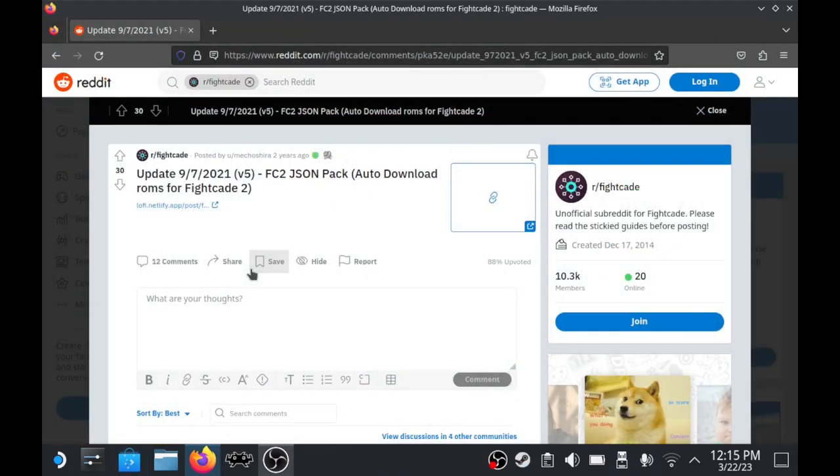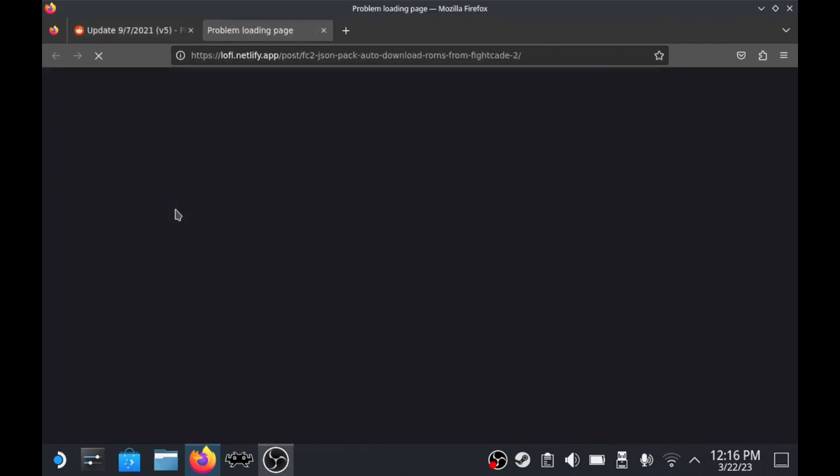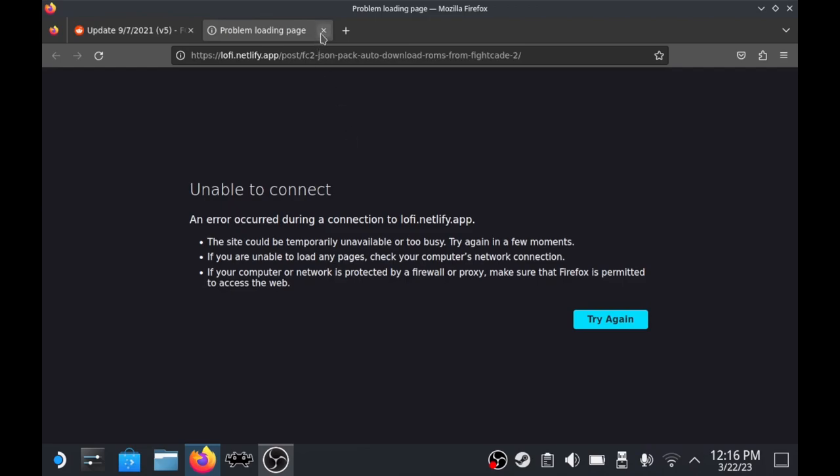Next, head over to the Reddit link in the description. There's a link within that post that gives you access to JSON files that will grab the games for you automatically. I had some issues — I'm in the UK, my ISP is Virgin Media and they block this site, so I had to use a VPN. Alternatively, I downloaded it on my mobile phone and sent the file over as an attachment.